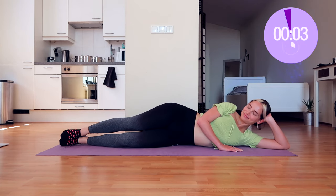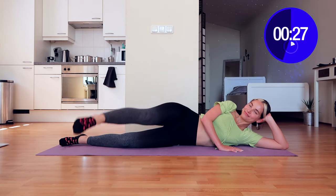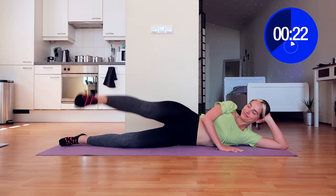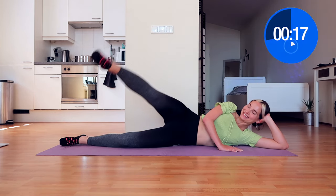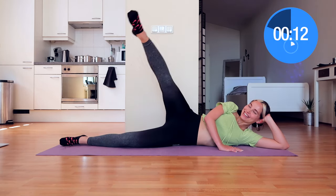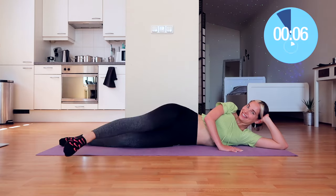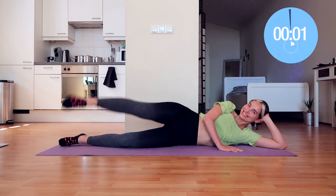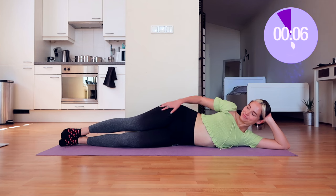Now we're going to move forward with forward raises — really good job. I know this also burns, but this exercise does wonders. These are all toning exercises — they won't bulk you up whatsoever. They will help make sure your legs are toned, lean, and long-looking. I totally recommend stretching before and after this workout, so if you haven't done that already, go stretch when you're done.